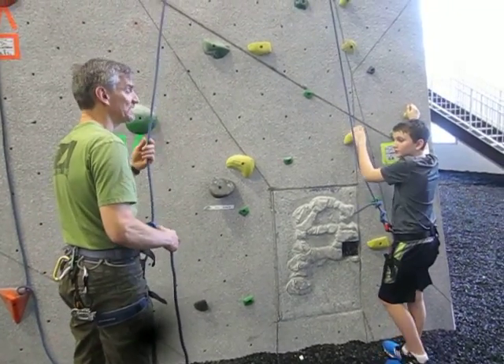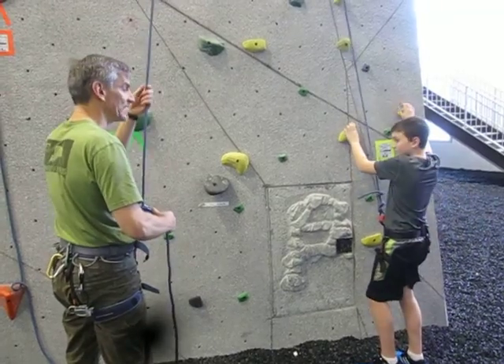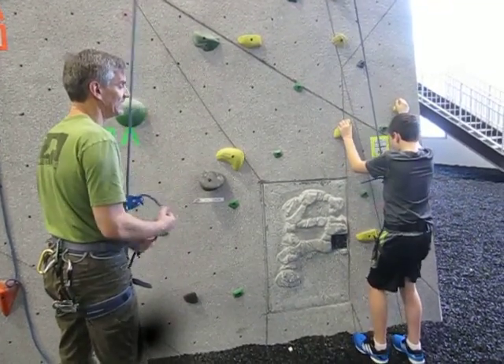You want to check to make sure that I'm ready. So you say, 'Is belay on?' Belay is on. And then when you're ready to climb you say 'Climb,' and I'll say 'Climb on.' Climb on.